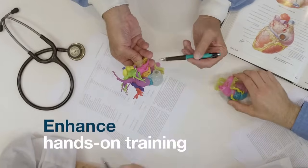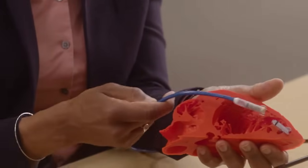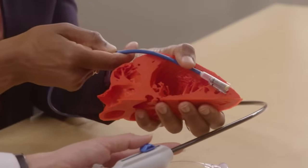Enhance hands-on training in the classroom or in the field with product demonstrations, using models that replicate the disease state you're intending to treat.